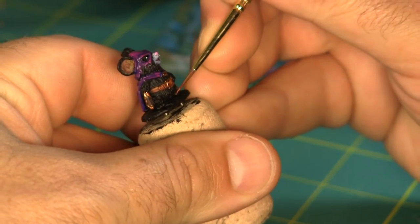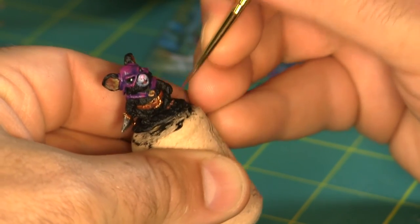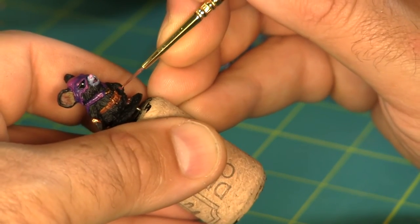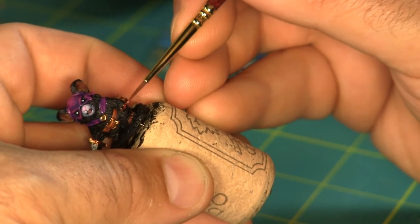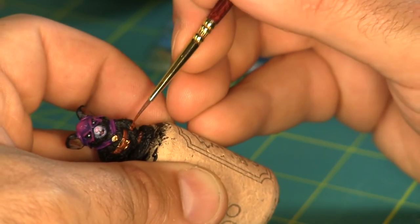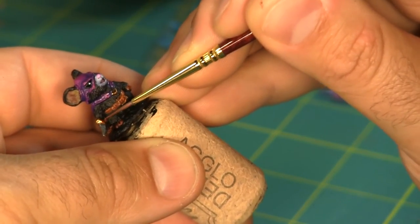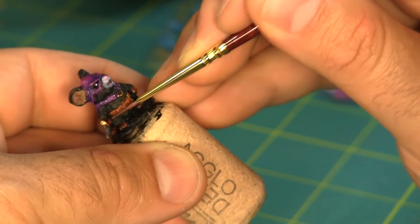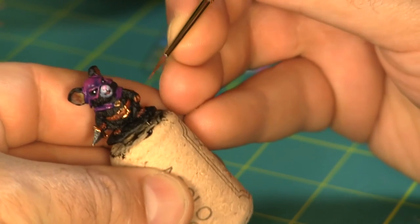There's no fur covering the rogue's fingers or toes, so I'm going to paint them a flesh color as well. I'm going to start by just using the same dark brown that the belt and leather pouch were base coated in. Then using the same light brown that the belt was highlighted in, I'm also going to highlight the fingers and toes.